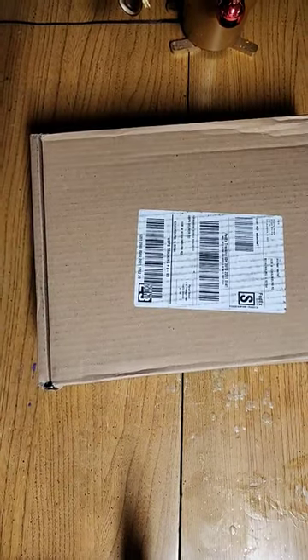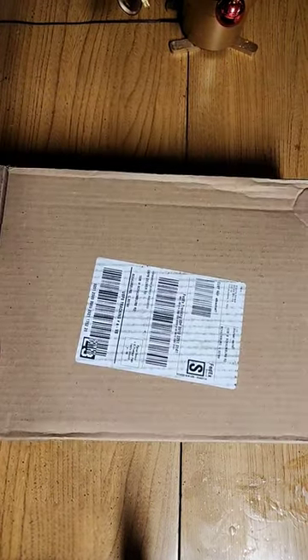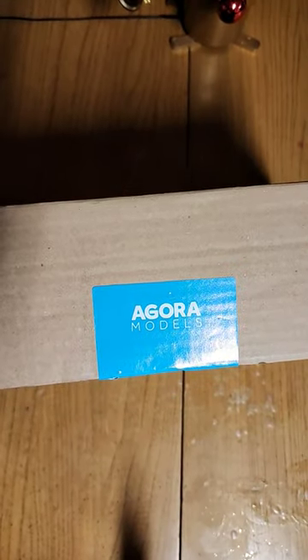Well, it's finally here. The Agora Titanic 1:200 scale model.